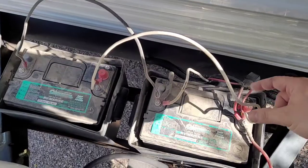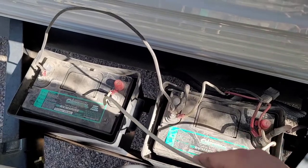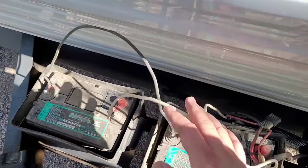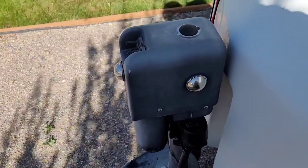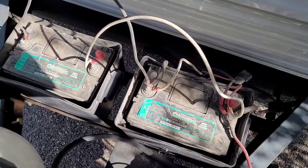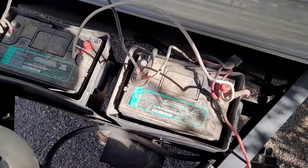This is my current setup, and as you can see, I'm wired in parallel. I've got positive terminal, positive terminal, negative, negative, and my positives are tied together, my negatives are tied together, and then they go back to all my connections to the trailer or out to my tongue jack. So we're going to change that up today and show you how you can get more amp hours out of golf cart batteries, believe it or not.